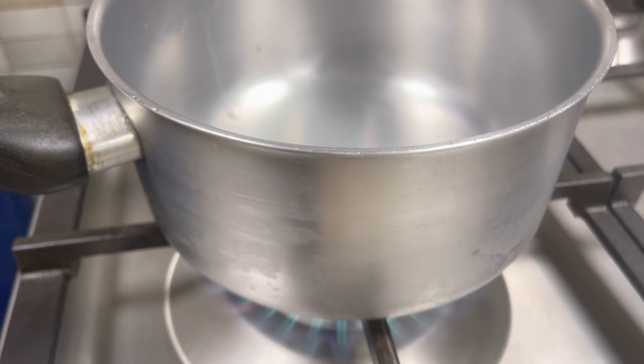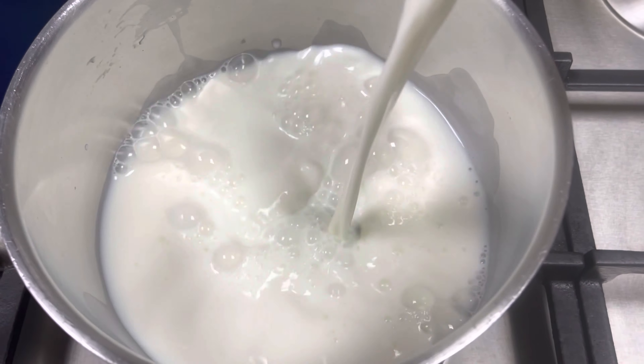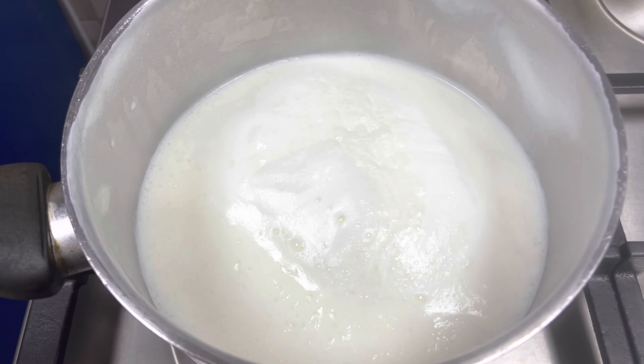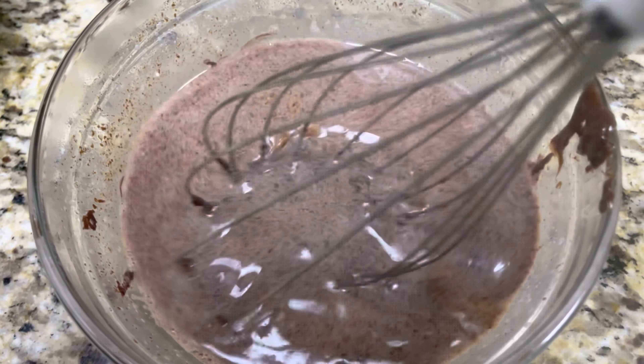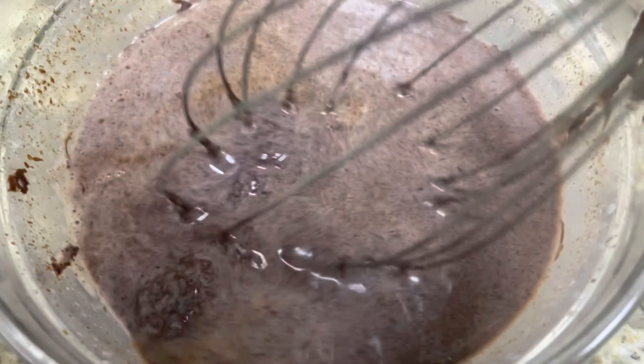To a pan, add 500 ml of milk and boil it. To 150 grams of chocolate, add half the quantity of milk and stir it well to melt the chocolate.